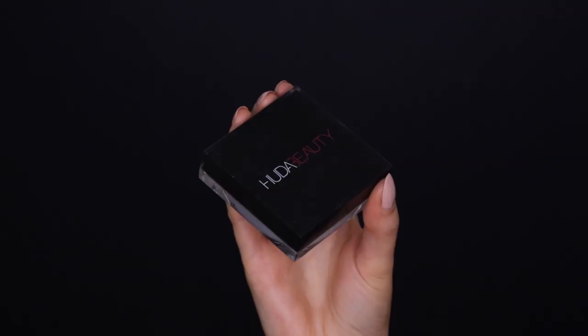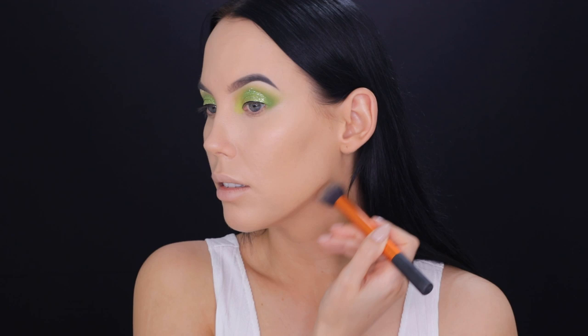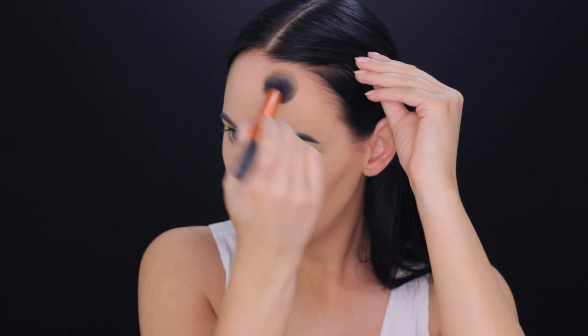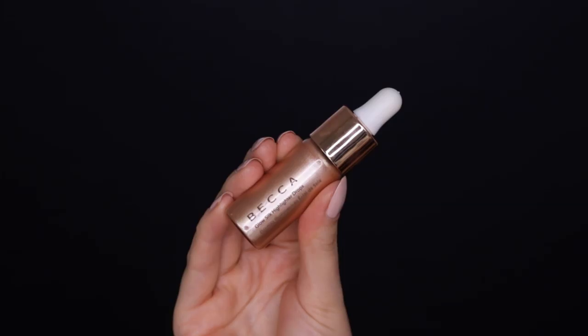Right now I'm highlighting my face using the Tarte Shape Tape Concealer, one of my favorite concealers. I saw that Benefit dropped a new concealer which I'm really excited to try in an upcoming video. Then for contour I'm using a bronzing gel from NYW — I'll put the exact name in the description bar — in the shade medium, which is amazing for contouring the jawline.